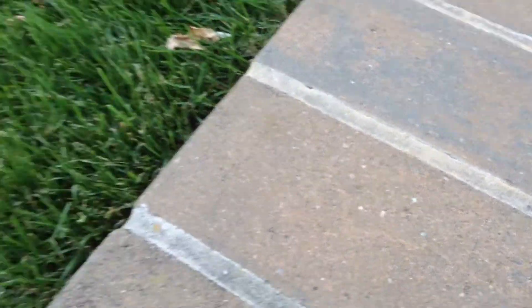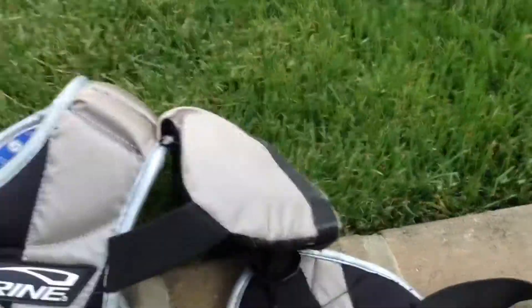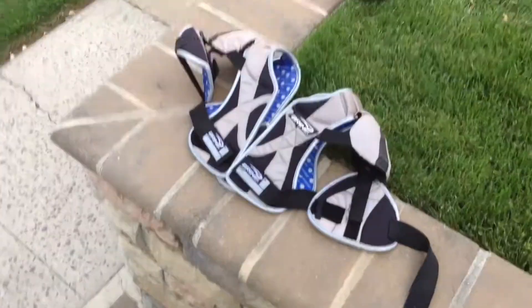Onto my shoulder pads - one of the second biggest pieces of equipment. Here's the back of it. Here's the front part. There's all the gear - my shoulder pads. Let's throw my bag up there and do another whole walkthrough again.